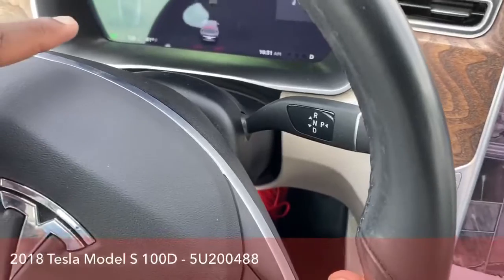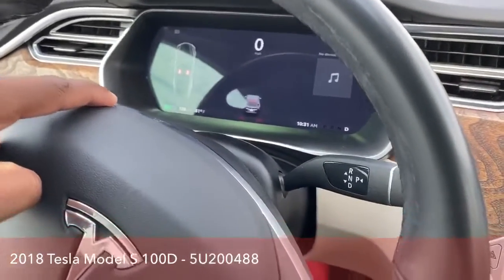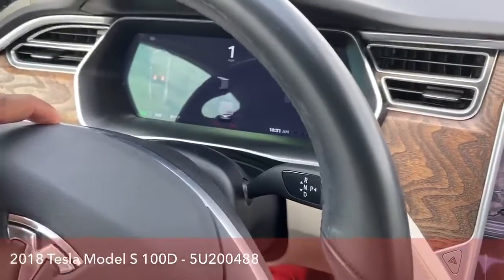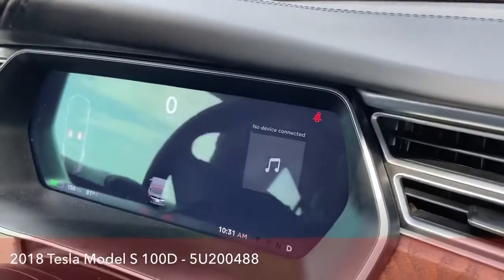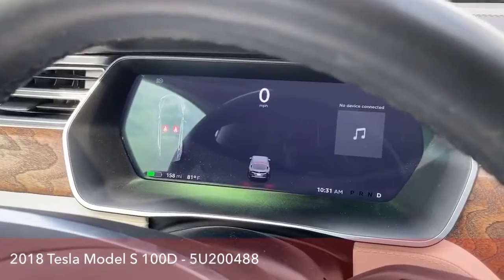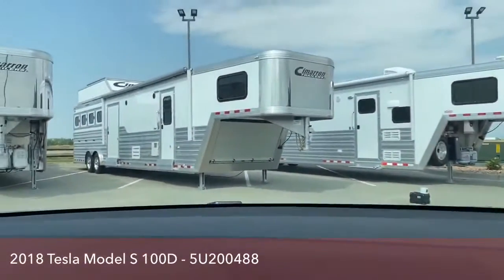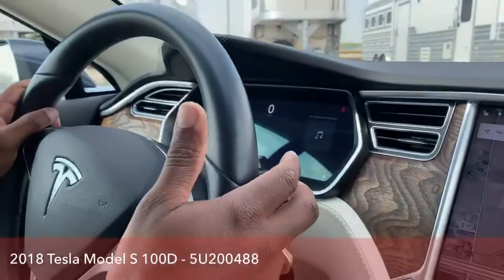It was kind of cool — it showed like I had a truck or something big in front of me. Can you guys see that? It looks like a little truck. So it kind of shows like we have a truck in front of me, but it's actually a trailer. It actually shows me there is something big in front of me, which is kind of cool.